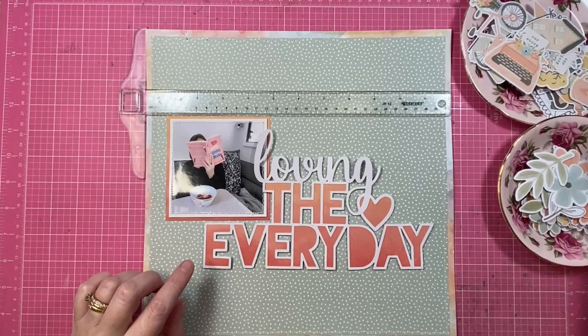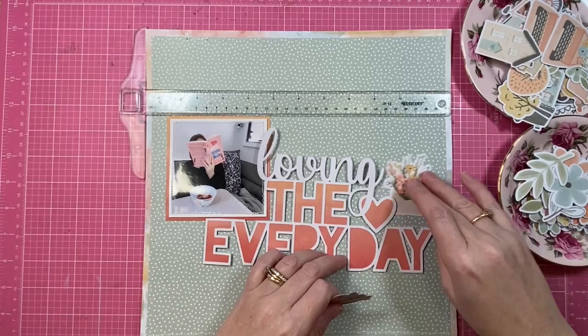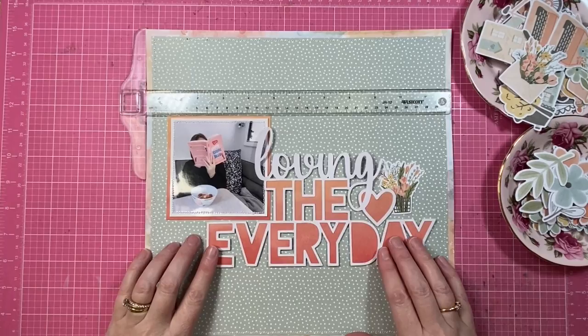I've gone ahead off camera and created my background the way that I would normally, with the frame around the outside edge. That background green spotty printed pattern paper is called Family Ties, and the frame part is actually the outer edge of the pattern paper called Daybreak — it's a mixed media design.